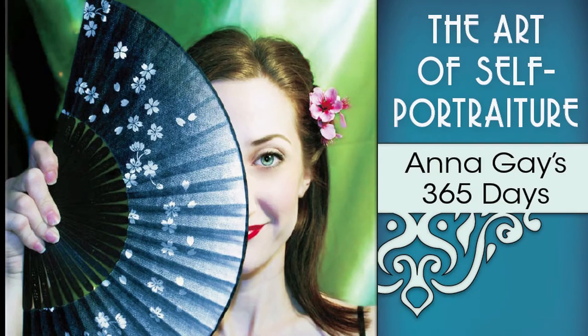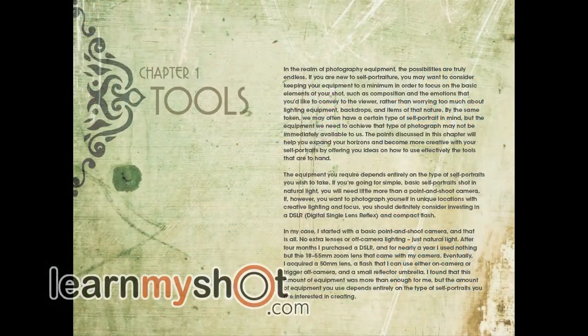Well, the cover is very beautiful and of course it's a self-portrait of none other than Anna Gay. The design of the book is very beautiful, it's easy to read and easy to understand and very well laid out.